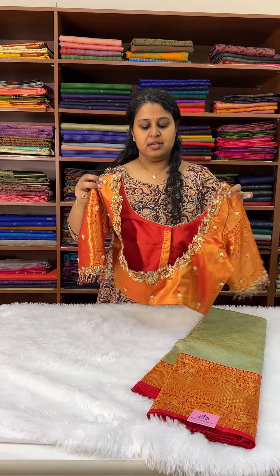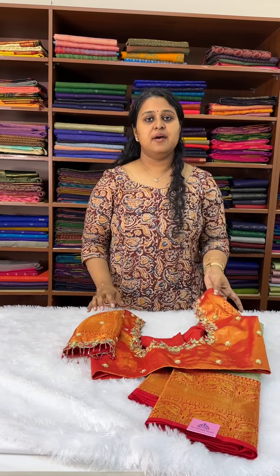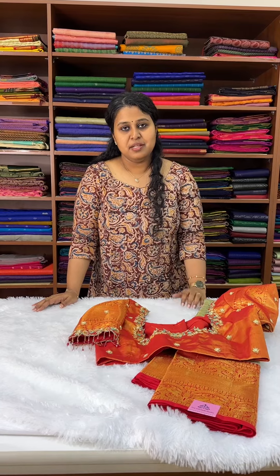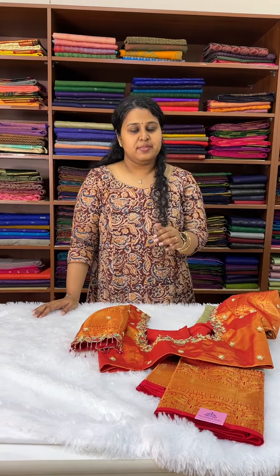This is a hand embroidered blouse and recently we have had a lot of inquiries regarding how to get a blouse done from us, so I just wanted to explain it through this video.